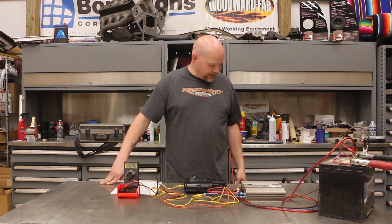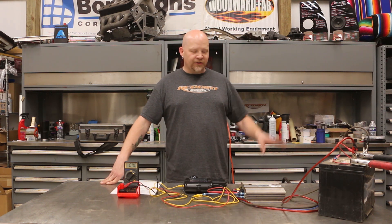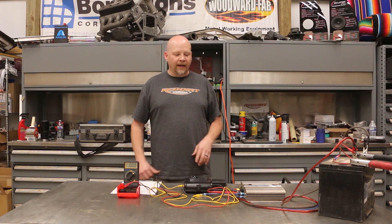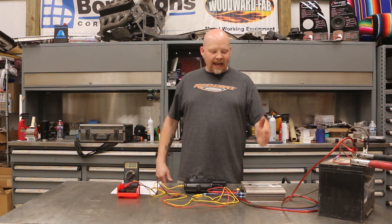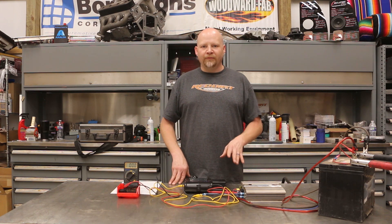On the bench we're using a 12-volt battery and I've got it hooked up to a battery charger so that we have consistent voltage — that's the number one important thing. When you're doing this in your vehicle, you want the system set up as you normally have it and you want the engine running so that you have your maximum voltage going to your amplifier.